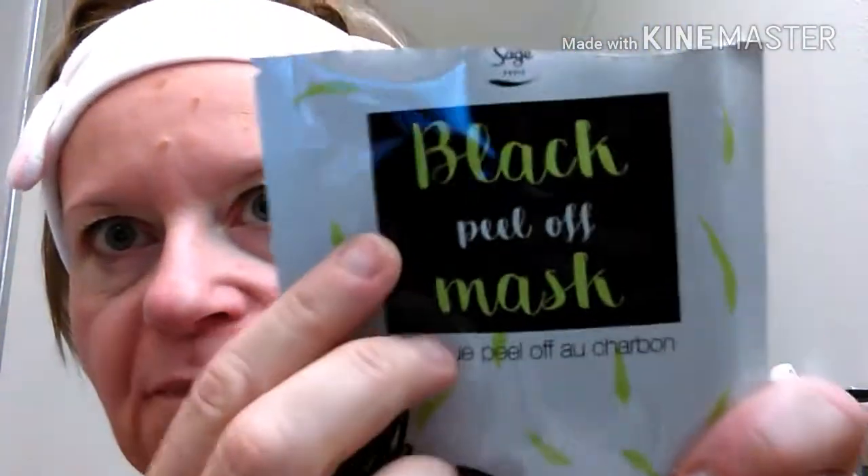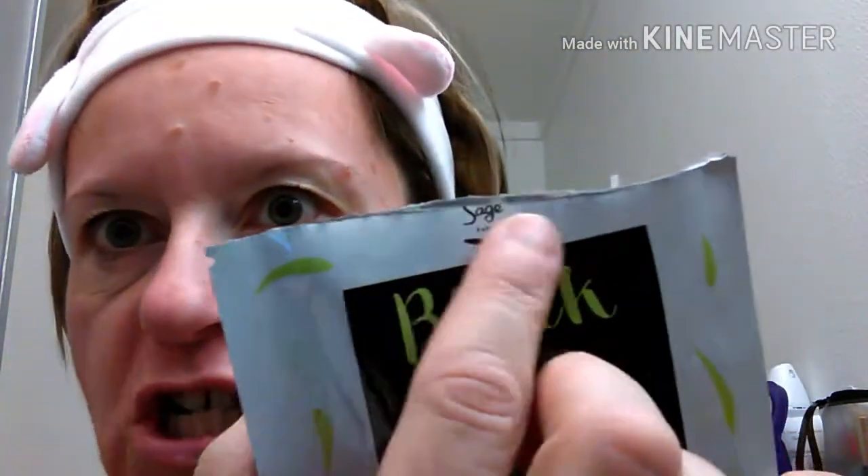I decided today to test the Peggy Sage mask. For this, I put a little headband to protect the hair. This is the Peelif mask from Charmant by Peggy Sage. I've opened the packaging, and we are going to test it.